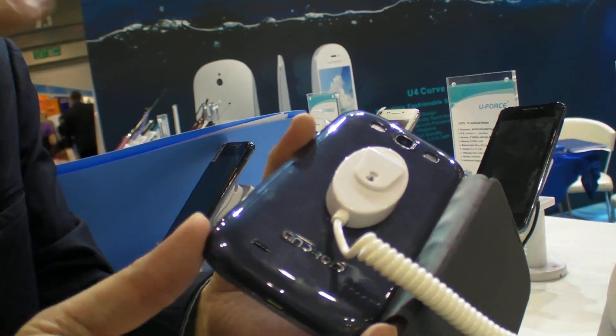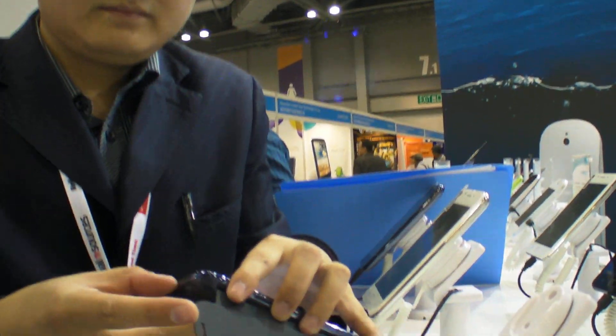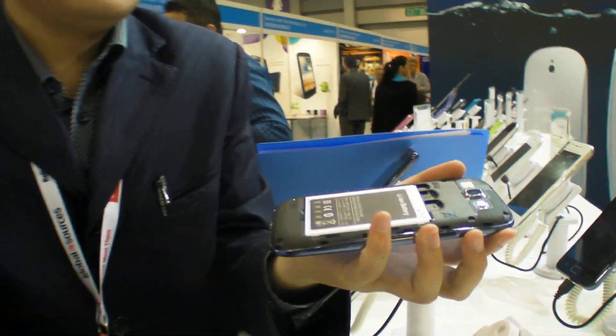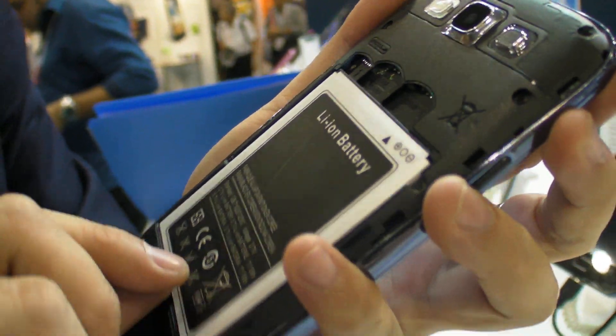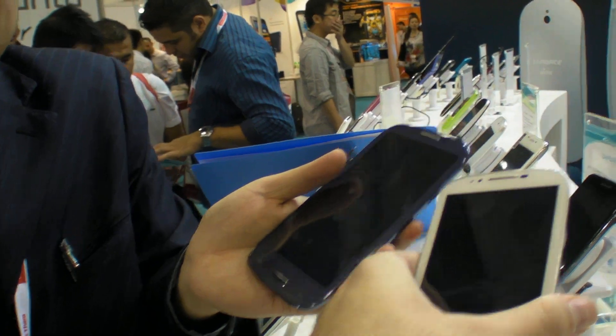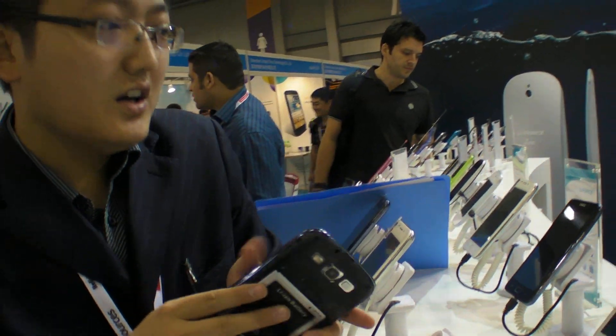Good quality? Yes. Let me open it. It's still dual SIM? Yes, dual SIM. What chipset? MTK 6515. You can see the battery — 3000 mAh. So it has long battery life? Yes, long battery. And this one is exactly the same, just different color. So you have blue, black, and white. 130 dollars.